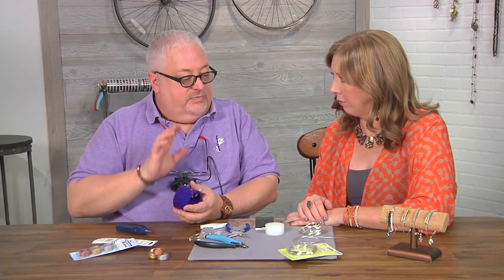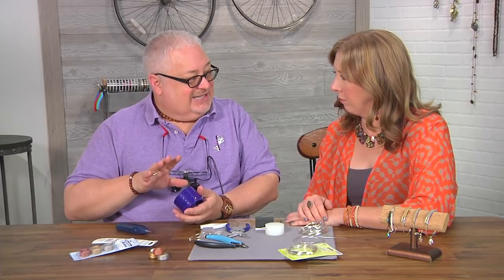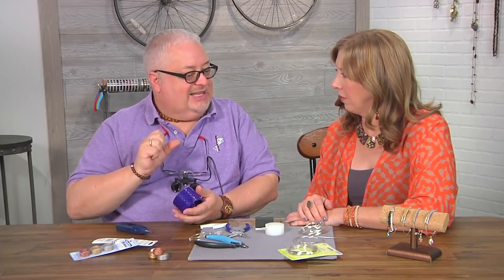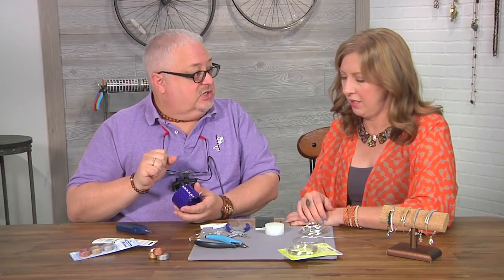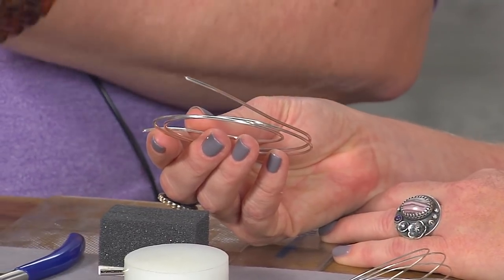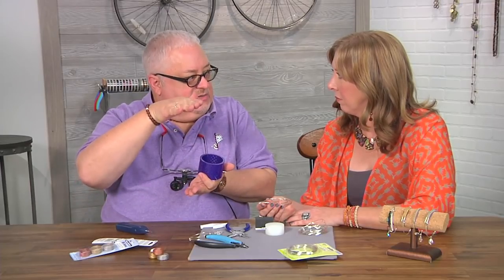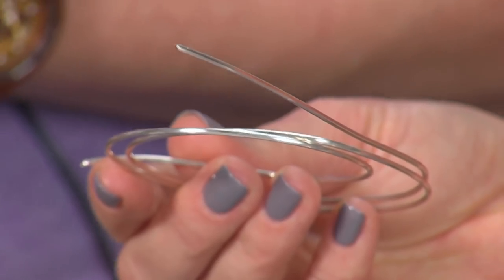Today we're going to be using hexagonal wire. This wire has six sides — it starts out as round wire and then they make it into six sides, and that helps give it a little more tensile strength. It looks pretty shiny too. When they make it into the hexagonal shape, it goes through a series of dies that compress the metal to create those faces, and it does have a nice shine to it.